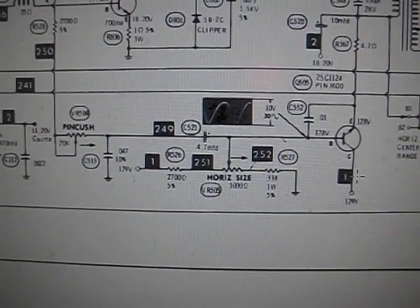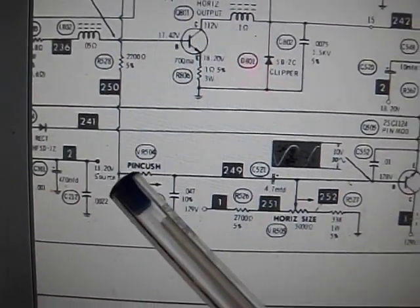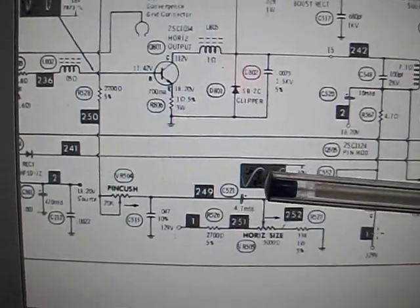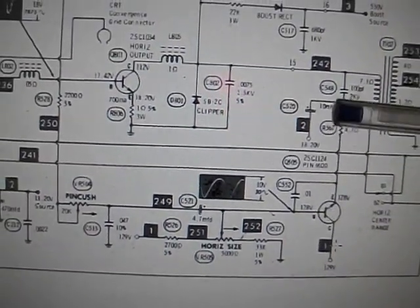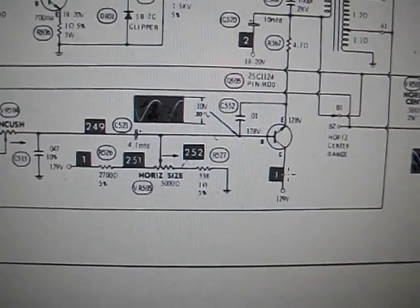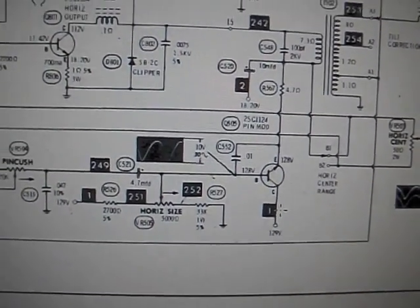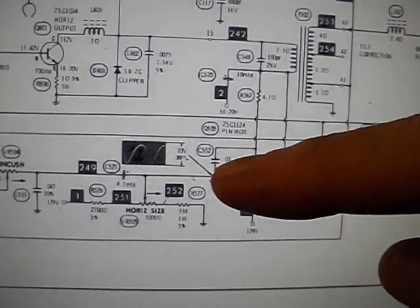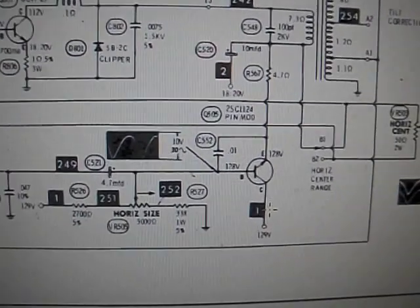The pin cushion was indeed not working. I adjusted it and the pin cushion pot was doing absolutely nothing. What happens essentially is there's a vertical pulse that comes through the pin cushion pot, coupled through cap C521, goes into a transistor which controls the current flow through the horizontal circuit. You see this sine wave at the vertical rate — that would be adjusting the scanning energy in the horizontal as it migrates up and down through the vertical rate. You want it to basically have more scanning in the middle of the picture and less at the top horizontally to make pin cushion work.